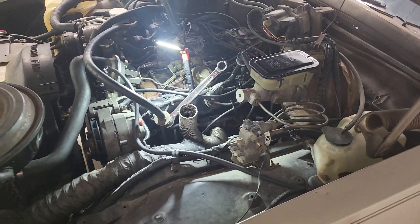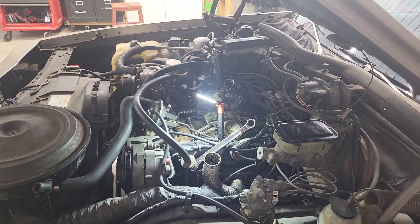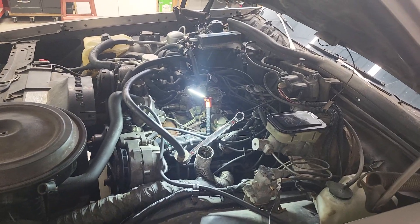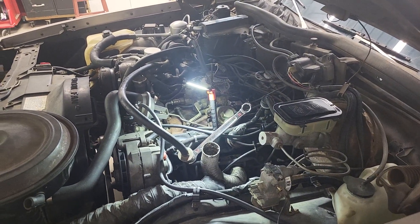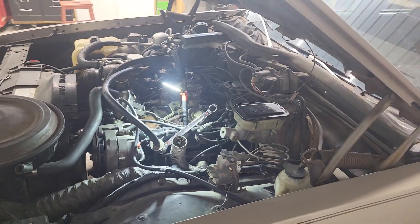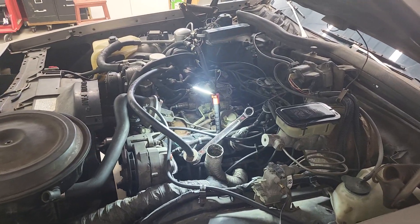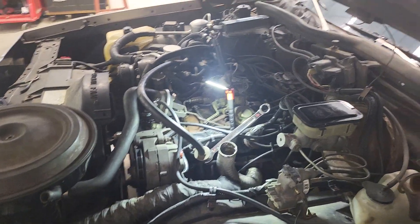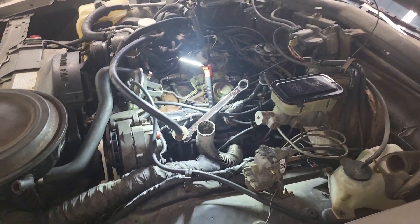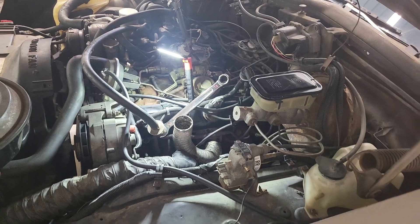Here's another video about my Oldsmobile. What I'm doing now is a smog system delete because this car no longer has the original carburetor or the original transmission, which means all the electronic controlled stuff is out of it. I no longer need the ECM or the air recirculation system or anything like that, and the smog system is a part of that. Normally I would just leave it — it's not a big deal.